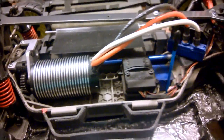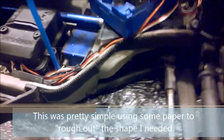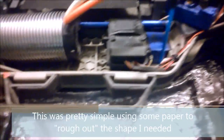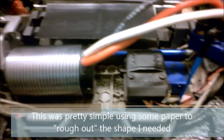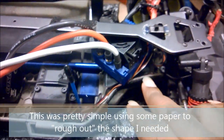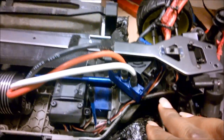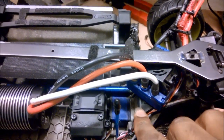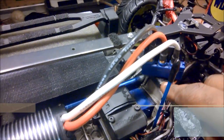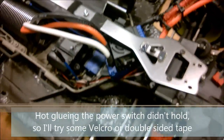Everything fits pretty well. Up here I had to make a custom motor mount plate - same as I've done before, using a piece of plastic cut down using the mounting holes. I actually used a piece from an old DVD case. The ESC is sitting crossways in there.